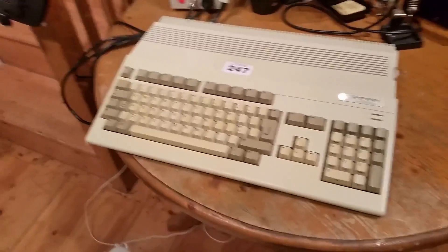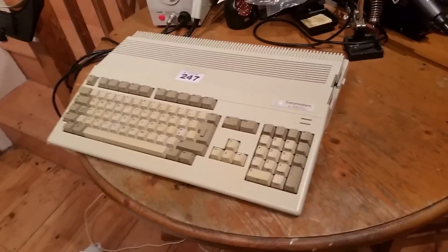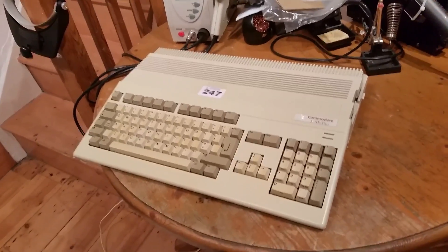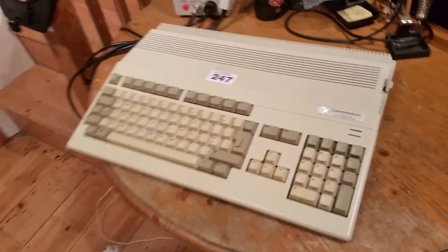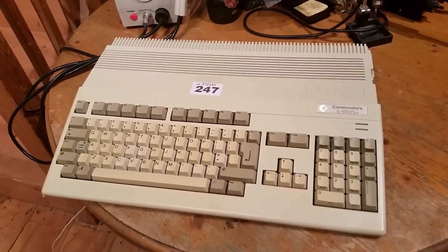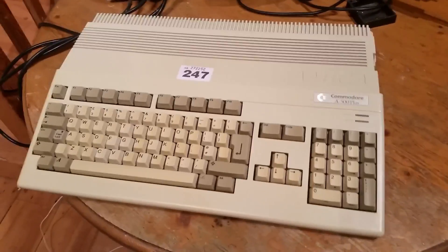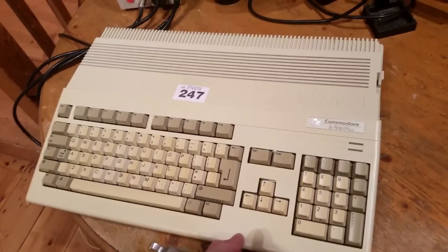Another little repair video. I wanted to do an Amiga 500 Plus off eBay. It was £12.50 plus postage, so fair enough I think. I don't know what the 247 is all about — it wasn't a raffle. I wanted to have a go at fixing this because I know the battery is going to leak. I saw Gadget UK's video and I wanted to see if I could get this one going.